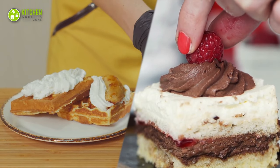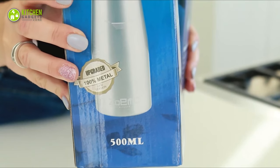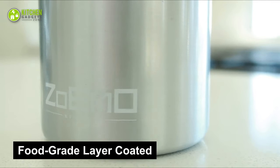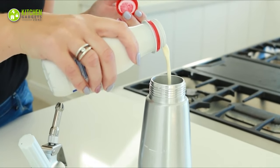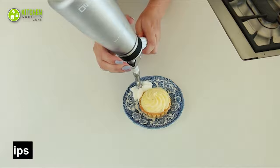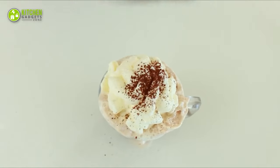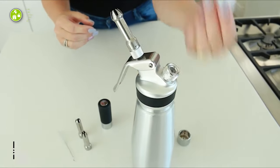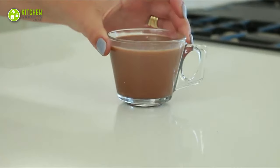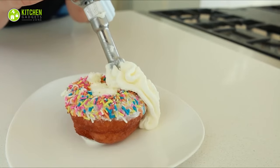Whether you like your desserts topped with dairy whipped cream or vegan ones, a sturdy dispenser will go a long way. Check out the sturdily made whipped cream dispenser from Zoimo. This solid dispenser has a food-grade layer coated inside its canister for maximum durability, so you won't have to worry about rusting. With three decorating piping tips, you can give your pies, pancakes, waffles, and beverages a professional style. Simply put a cream charger on it and shake vigorously a few times to make whipped cream swiftly.